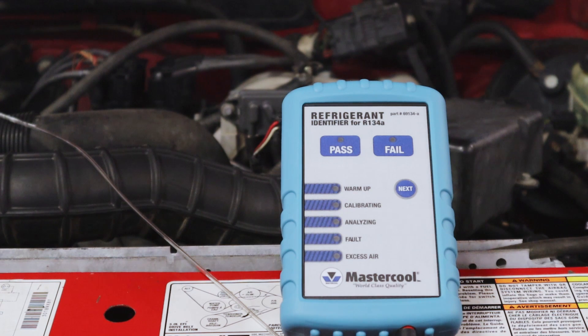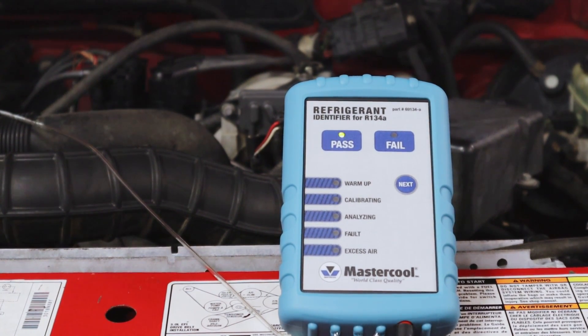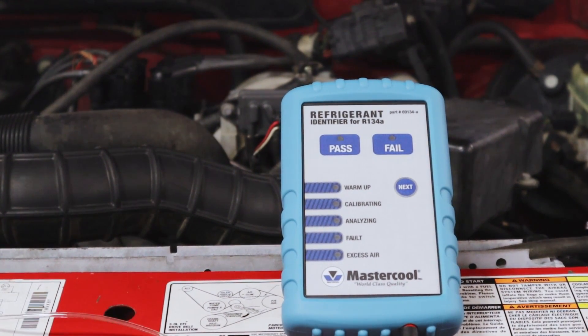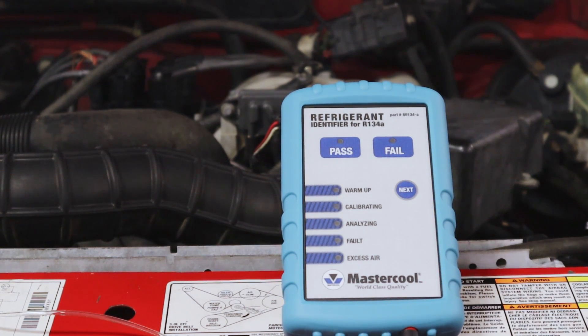It's going to give us a pass, and that is telling me the car is at least 95 percent pure with R134A — so that's good. After that, all we have to do is disconnect the sample hose, press the next button, and squeeze the calibration bulb five times. One, two, three, four, five — and then we can disconnect it from the battery and put it back where it belongs.